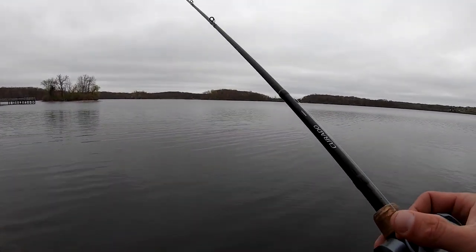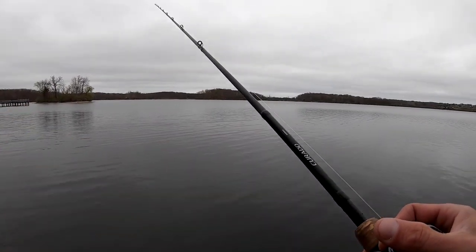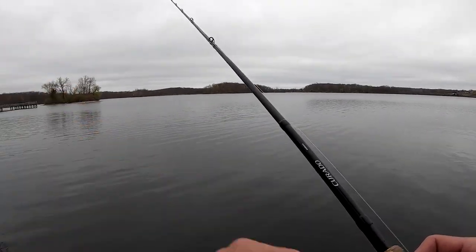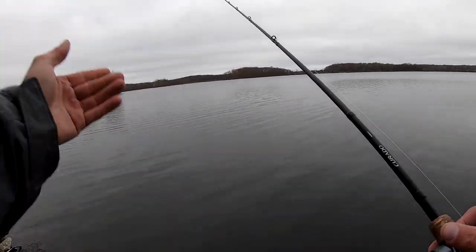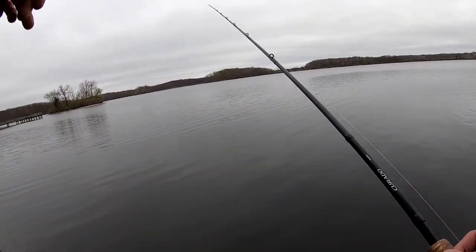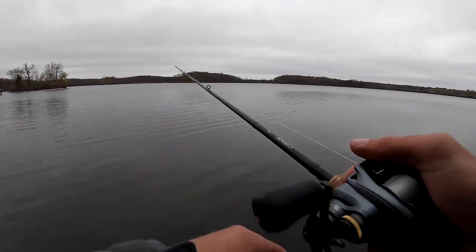Out here in summer when there are tournaments going on and it gets tough, that's why you hear people doing crazy things like throwing a one-ounce jig or a three-quarter-ounce drop shot — they're changing the rate of fall and want the fish to react to it.